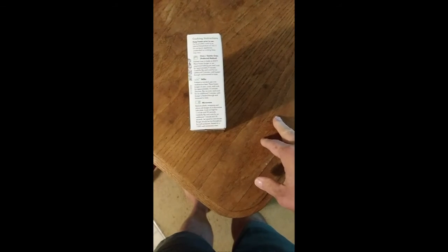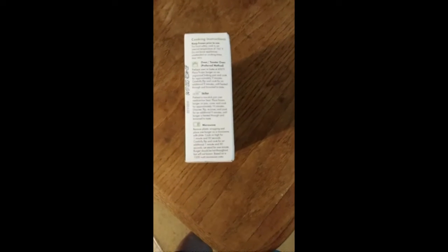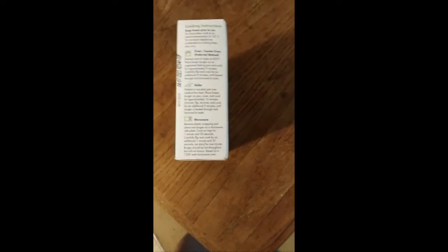I'm going to be putting this on the skillet. This is my favorite way of doing this. I'm not so fond of microwaving fake meat.